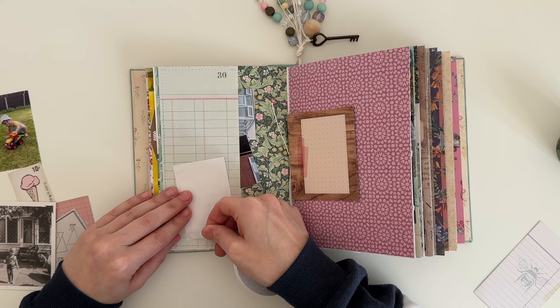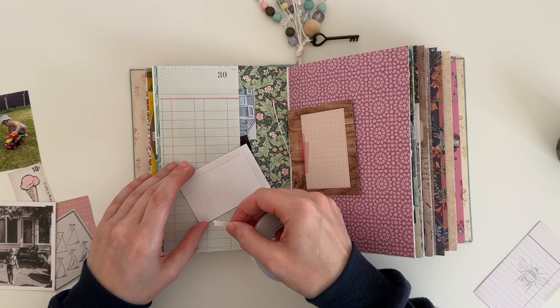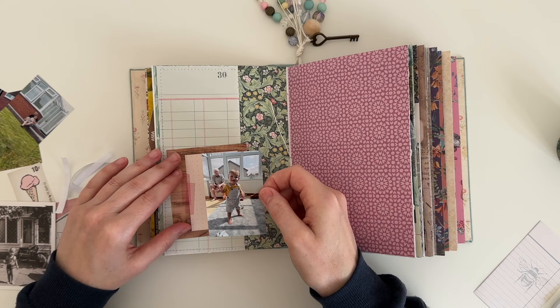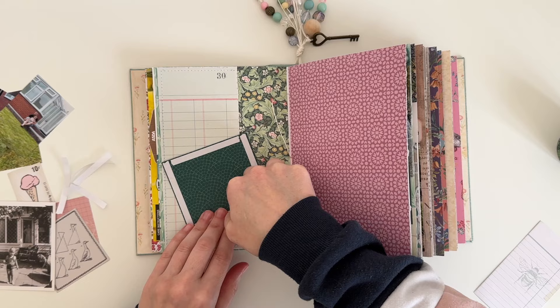I like to add double-sided tape to all of my photos because it's nice and strong. I chose this photo of Logan to be the main focal point of the page — my dad is in the background and it was taken in my parents' conservatory. The photo is nice and sunny and Logan is also smiling. I just use double-sided tape on the back of the journal card as well.